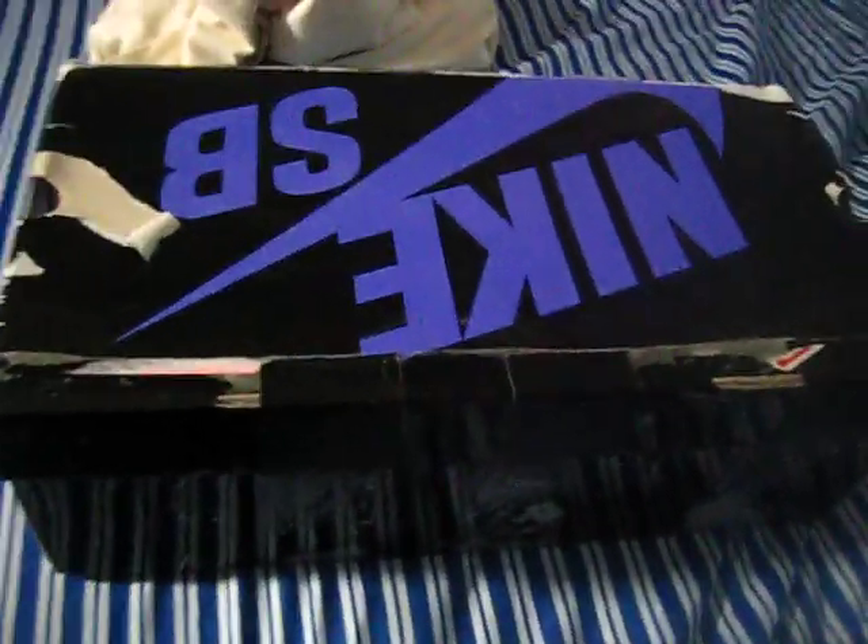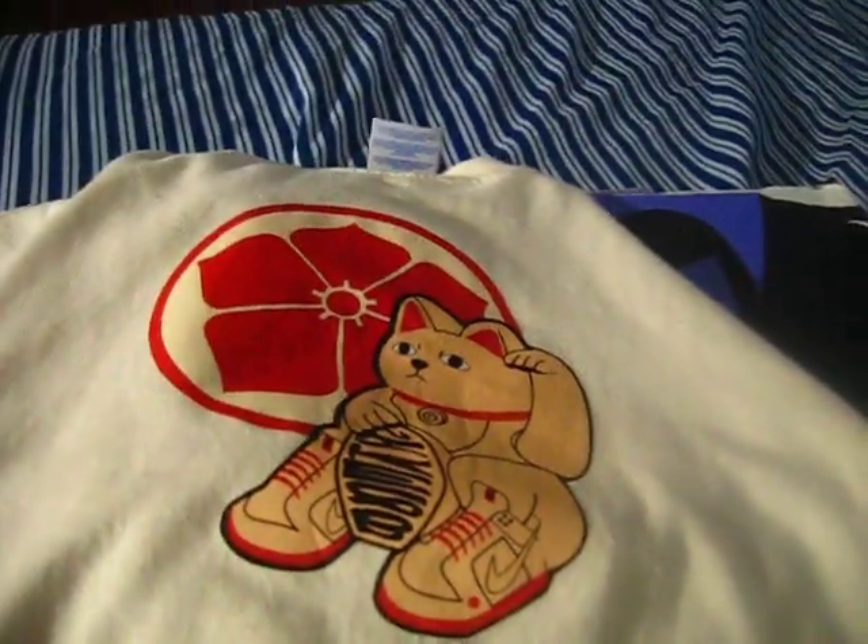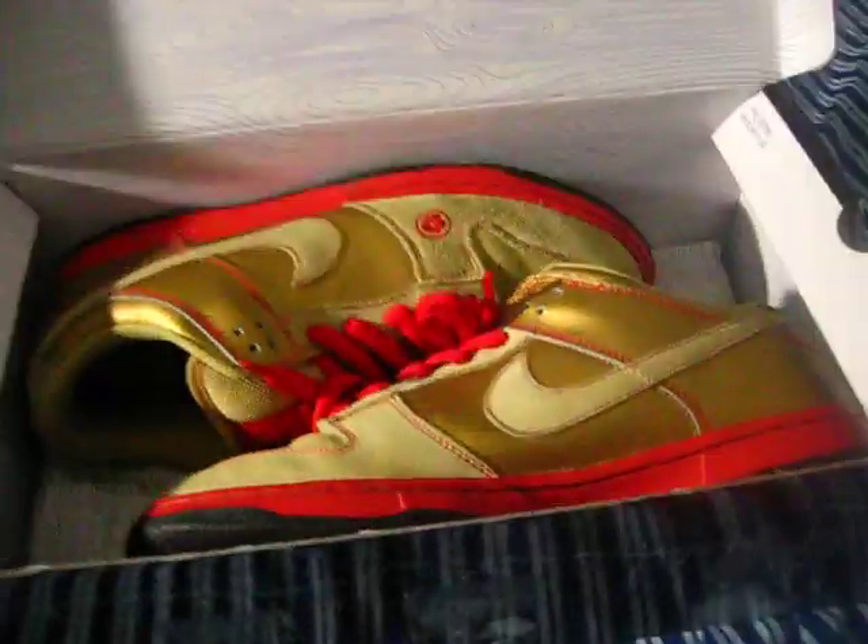Hey, what's good YouTube, back again with another video. Got our new pickup black box, something a little more heated compared to my other shoes. Got it off ISS, the guy threw in a free shirt, he didn't give me extra laces so it's all good. The box is really beat up and he didn't ship the whole box either.